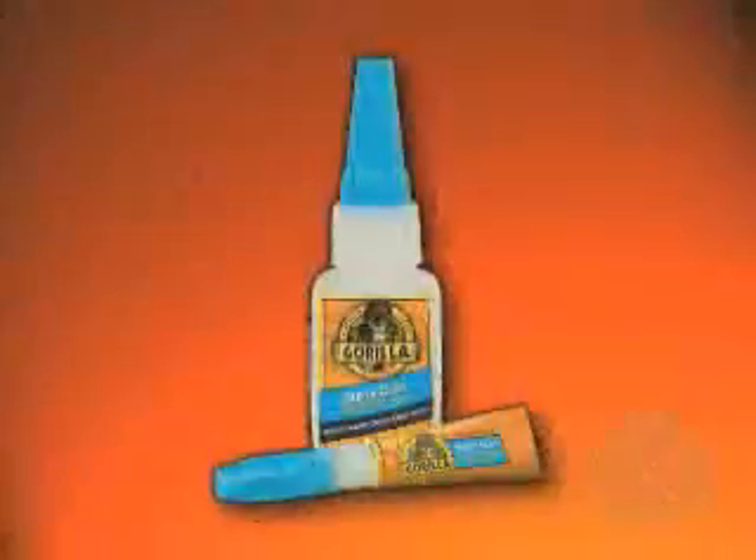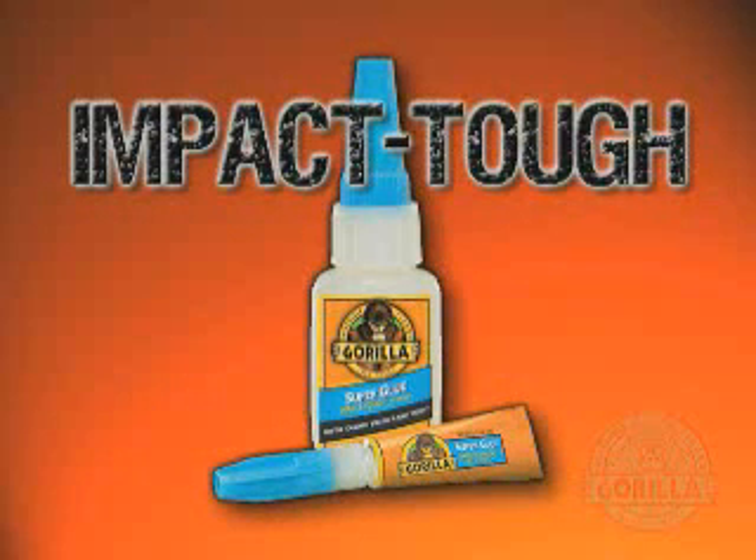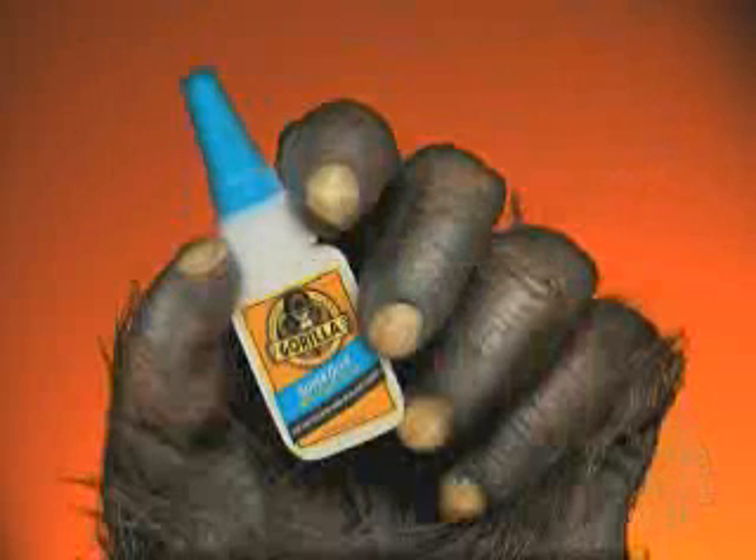New Gorilla Super Glue. It's incredibly strong and impact tough, so you get the job done. First time, every time.